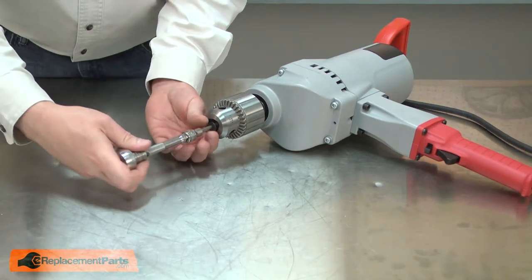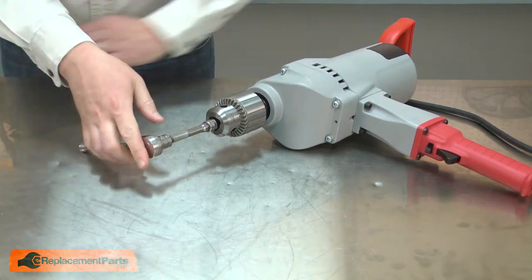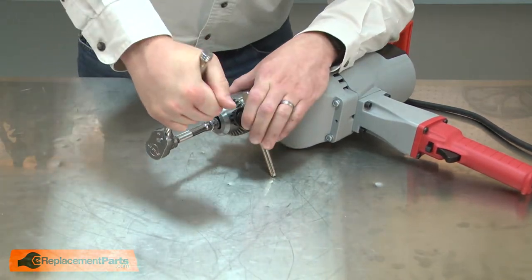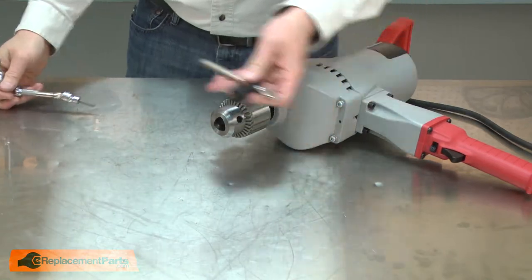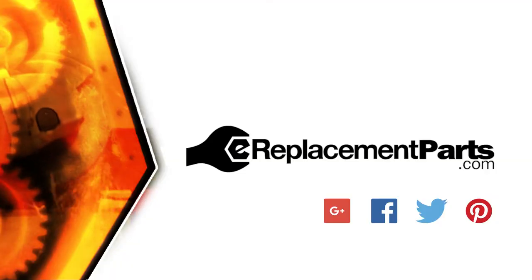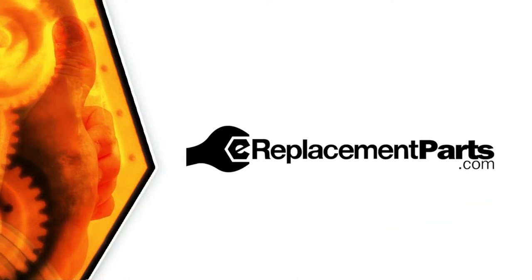Now I'll replace the retaining screw. That's how easy it is to replace the chuck on your drill. Be sure to check back often for new videos and expert advice. If you found this video helpful, give us a thumbs up and leave a comment.